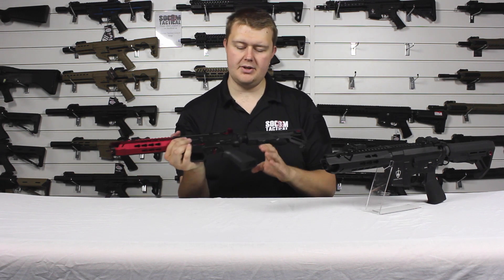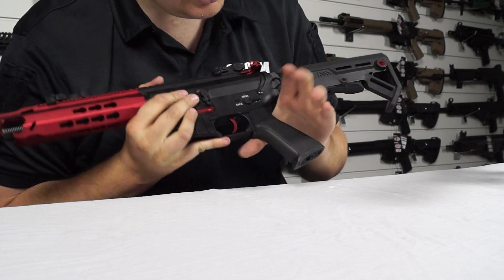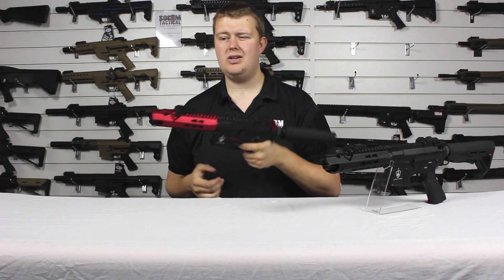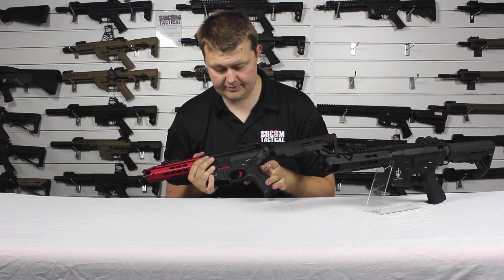The pistol grip is not your standard M4 grip. I find this style of grip is much more comfortable and gives you a good hold and good performance.